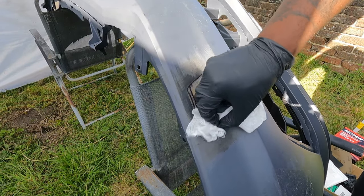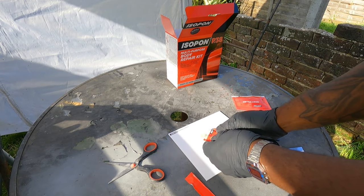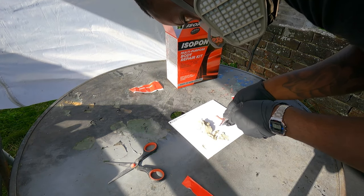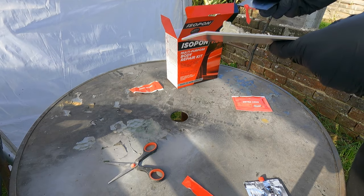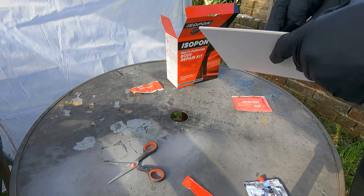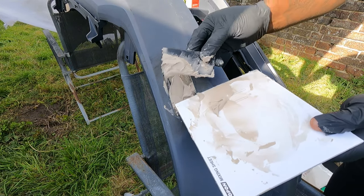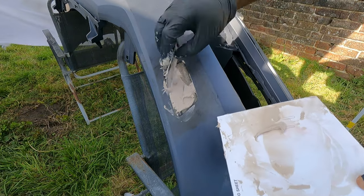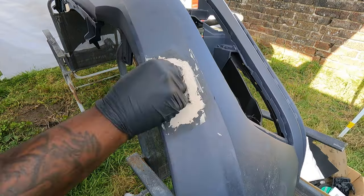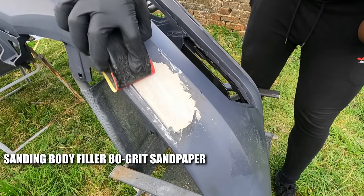Just got to make sure this is nice and clean. The body filler I'm using comes pre-measured in the packets. When you're mixing the body filler you just want to try and avoid air pockets by folding the body filler onto itself and making sure it's a nice uniform colour. I am in no way a body filler expert as you'll see in what's coming up next. You want to try and use not too much body filler, but if you do end up using as much as I did you just have to sand a little bit longer.